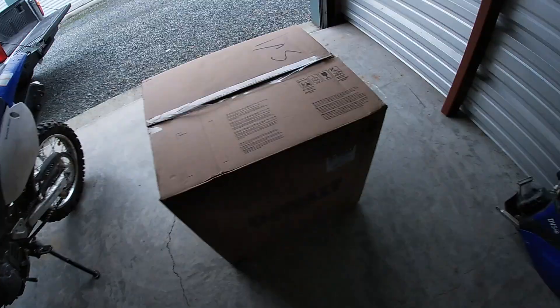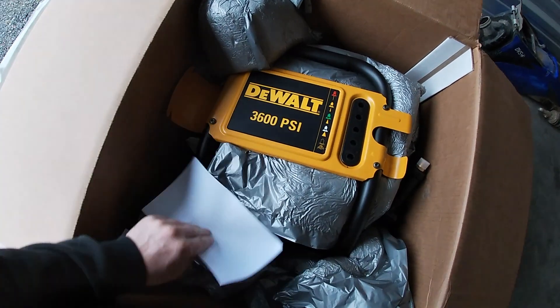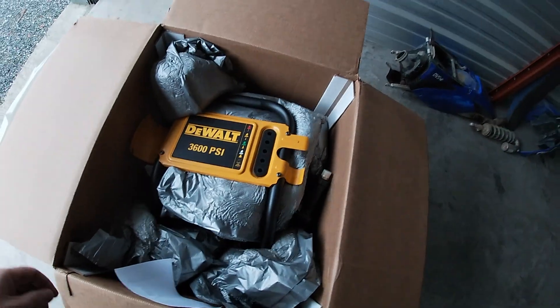Today I have sort of an unboxing video. I bought myself a DeWalt pressure washer — I believe it's 3600 PSI, it says right here 3600 PSI. I'll take this thing out of the box and put it together.